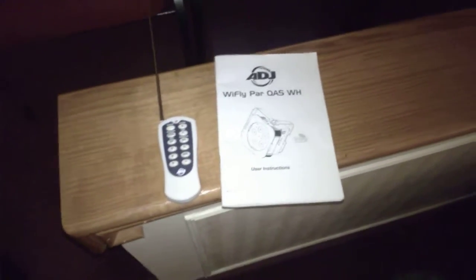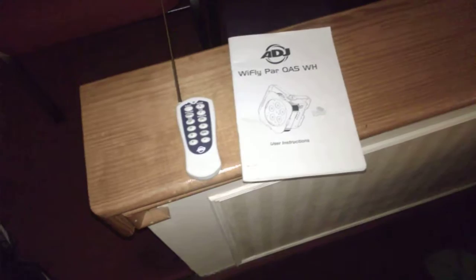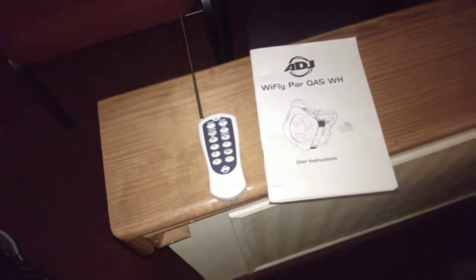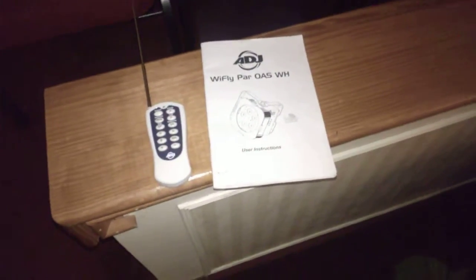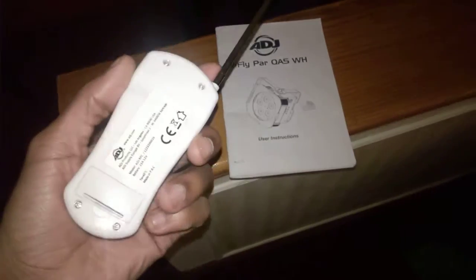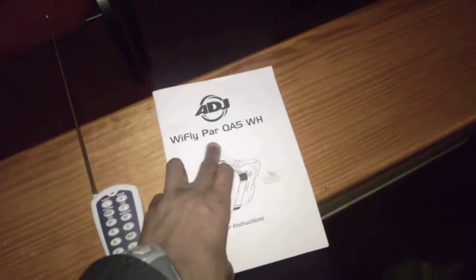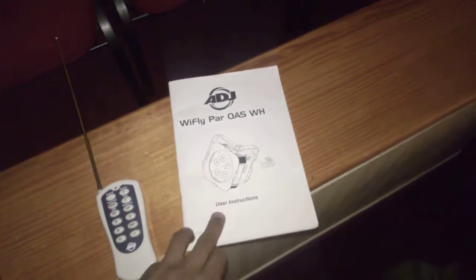It's been a while since I did some kind of video. I have a couple of videos in the pipeline so I'll vlog something up soon besides this. I want to show you guys the American DJ RFC remote and this is the American DJ Wi-Fi PAR QA 5 user instructions. We've gone through some changes throughout the ministry in terms of how we control our lighting.